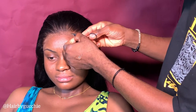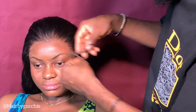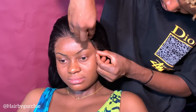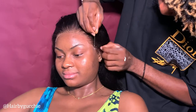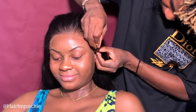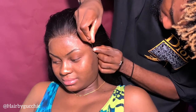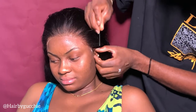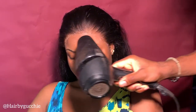What I'm doing right now is cutting the excess lace so it won't be showing. Once you're done cutting the excess lace, you need to apply glue on the areas that are lifting up or where you couldn't apply glue before. That's what I'm doing right now.